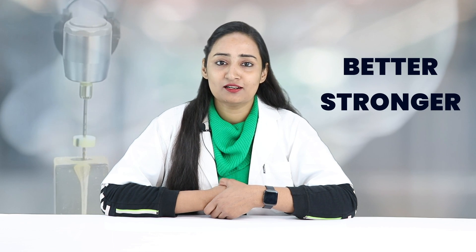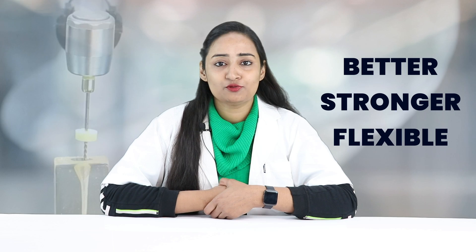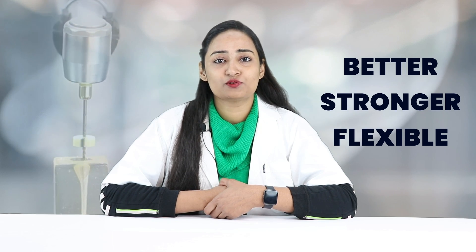Hi everyone, this is Dr. Shiwali. For most complex canals, advancements in metallurgy have improved the flexibility, torsional strength, and resistance to cyclic fatigue of files. Better, stronger, flexible — introducing Walden Wall Flex Gold rotary files.